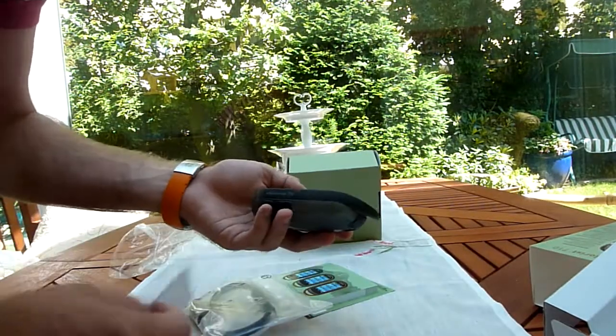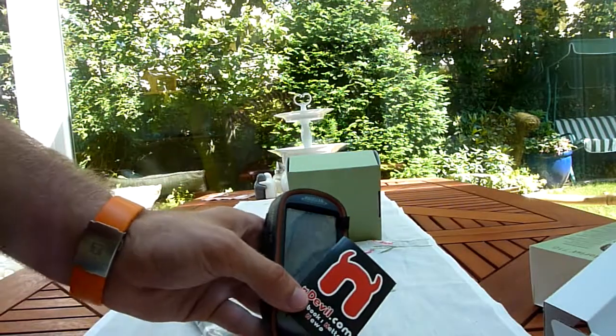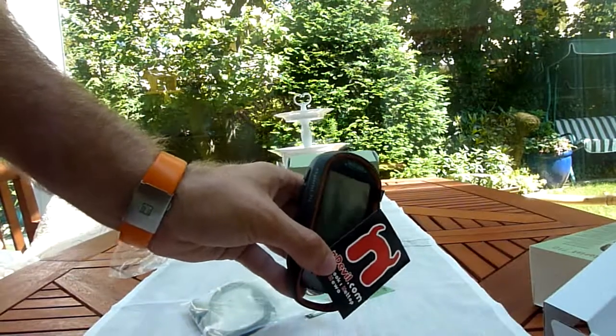Thank you very much for watching, that will be it with the unboxing of the Explorer's 710 outdoor GPS. Till next time, tune in again. My name is Balazh Gar.